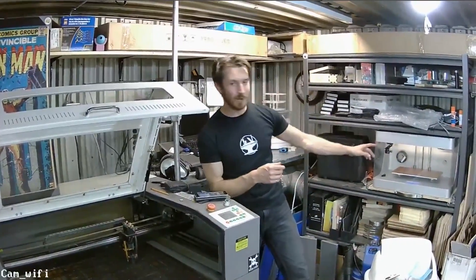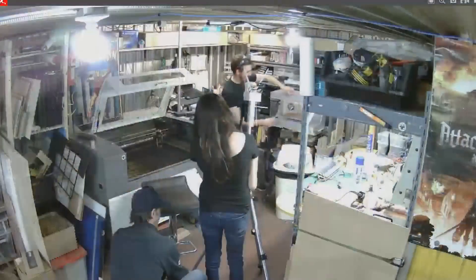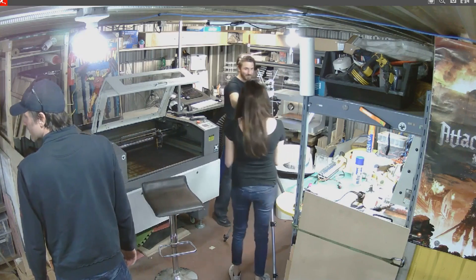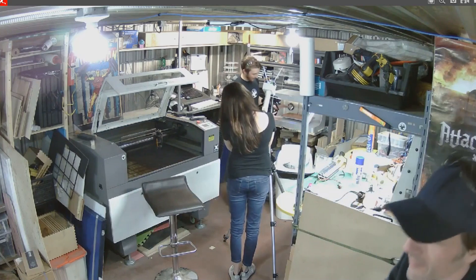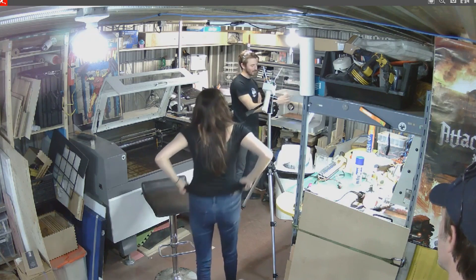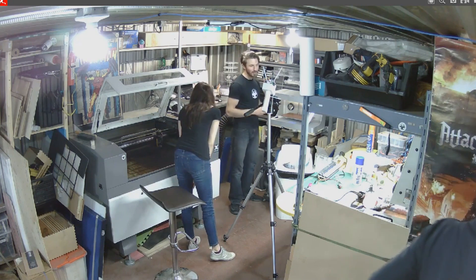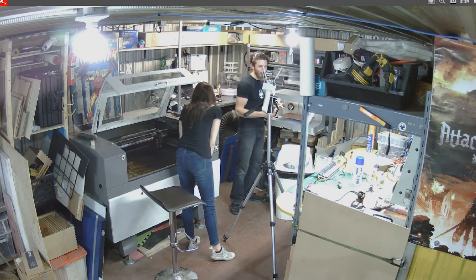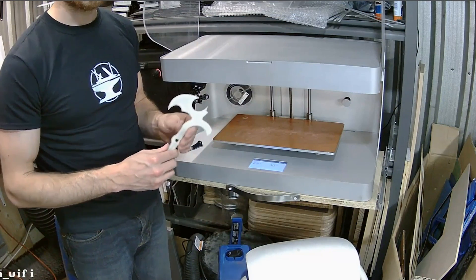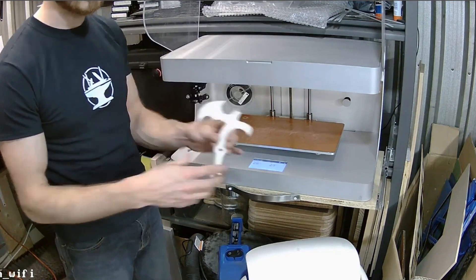Next up we have our Mark II by Mark Forged — this is really cool, our newest addition to the shop. The really unique thing about this 3D printer is it can actually print continuous carbon fiber inside of the part. That means you can print parts with fiber reinforcement inside. With a normal printer that has carbon-fiber-infused filament, it's actually just short chopped fibers, which adds some strength, but not as much as having a continuous seam of fiber all around your part — so this thing prints super strong parts.